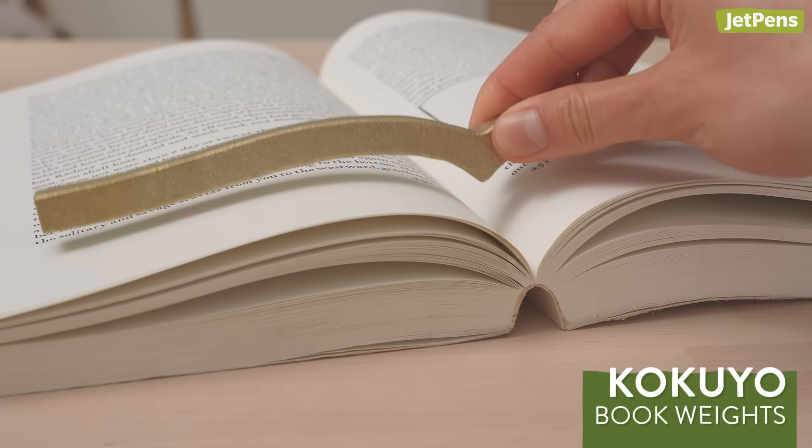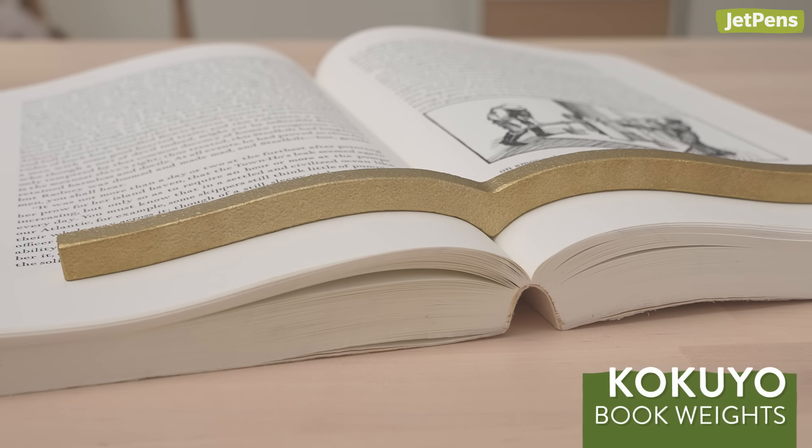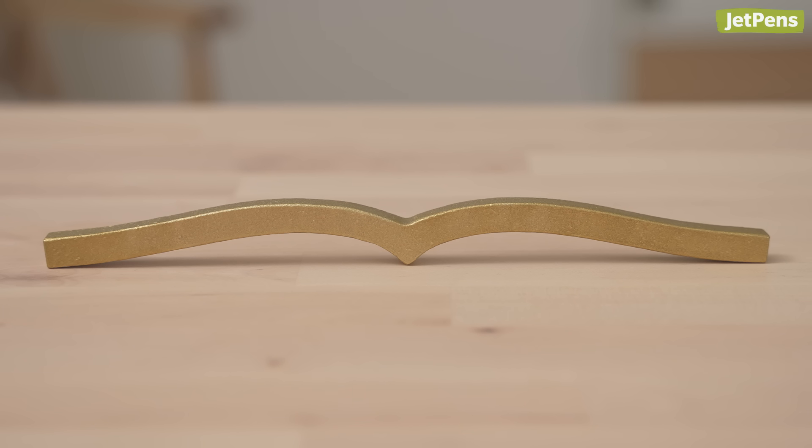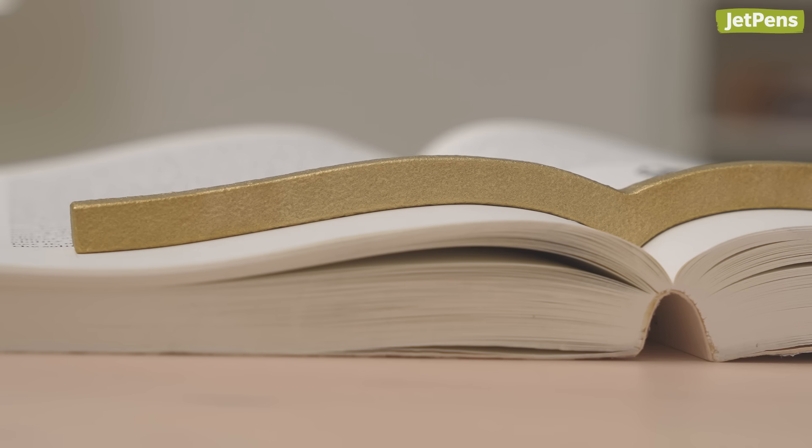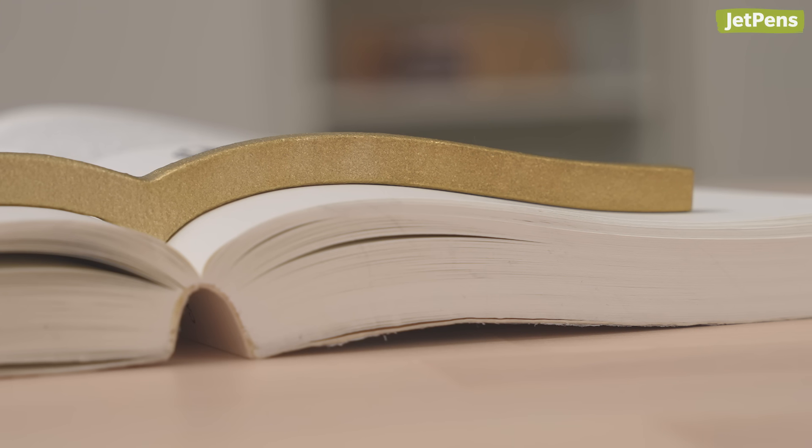The Kokuyo Bookweight is an elegant way to keep your book open to the right page. It's shaped like a bird in flight, sitting snugly in the middle of your book while its wings hold the pages down. Because it's made of heavy brass, even heavy textbooks won't flip shut.